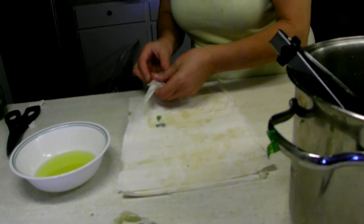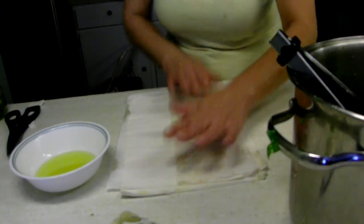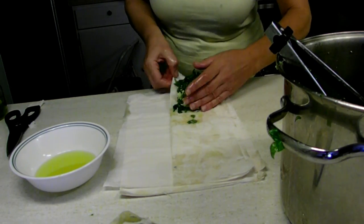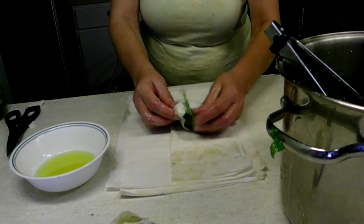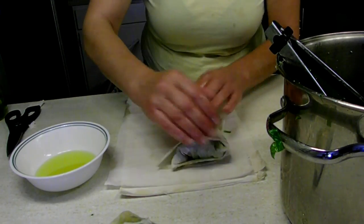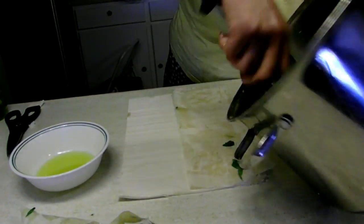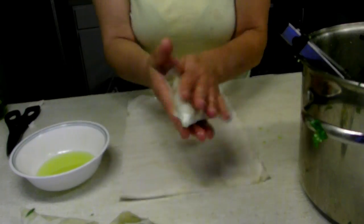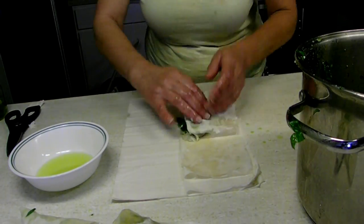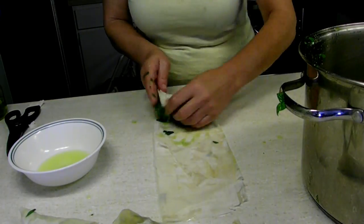I have some phyllo dough leaves left over, so I'm going to oil and fold a couple and show you a different way to wrap them as individual spinach pies. You go like this — put a bunch of filling at one end, lift one corner, make a triangle, and fold back and forth. Just squeeze it in there; if it doesn't want to stay, it will. Four layers of phyllo will not rip so you can be a little rough with it. These are crunchier and they're pocket food — the kind of stuff you take for lunch at work.